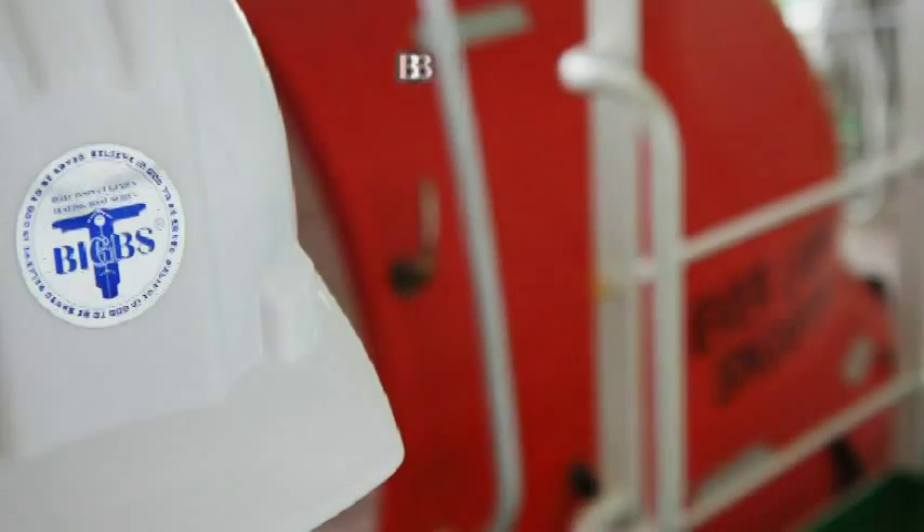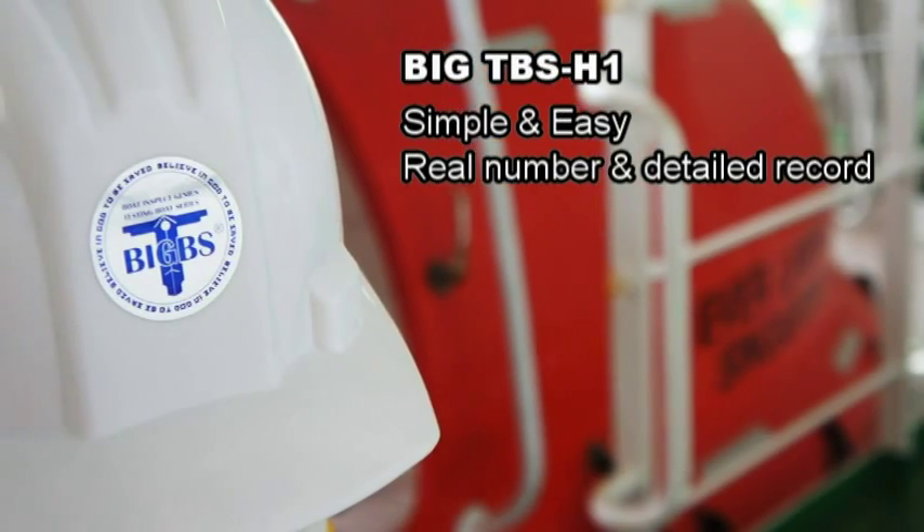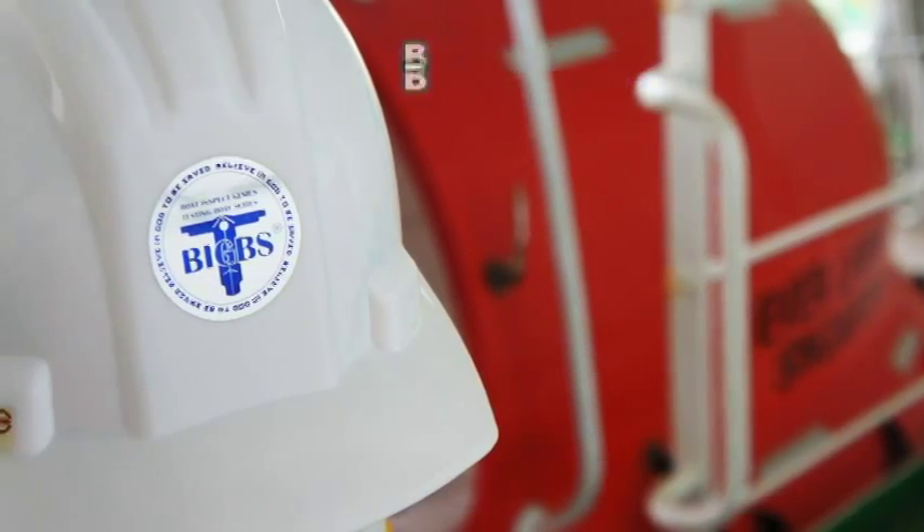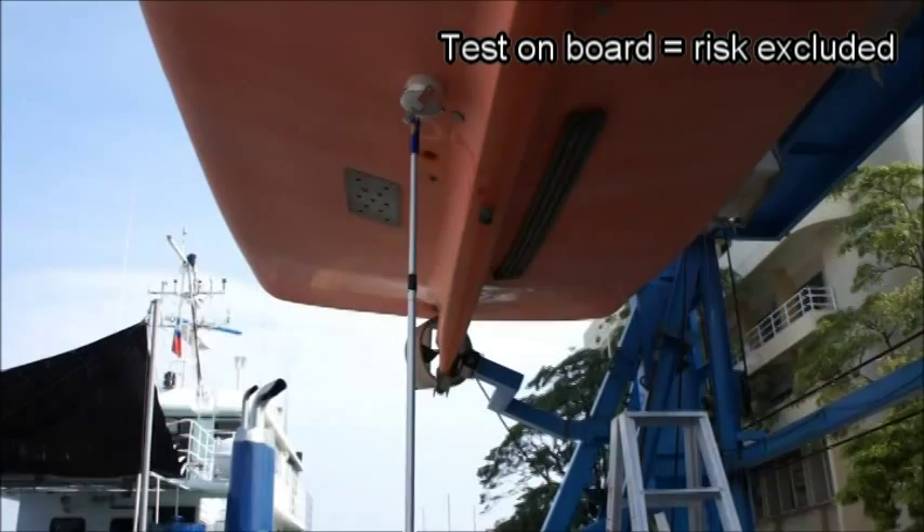Sometimes accidents happen. They might be serious or devastating. Big T-Bus H1 is simple and easy to test with real numbers and details. The potential risks are excluded.